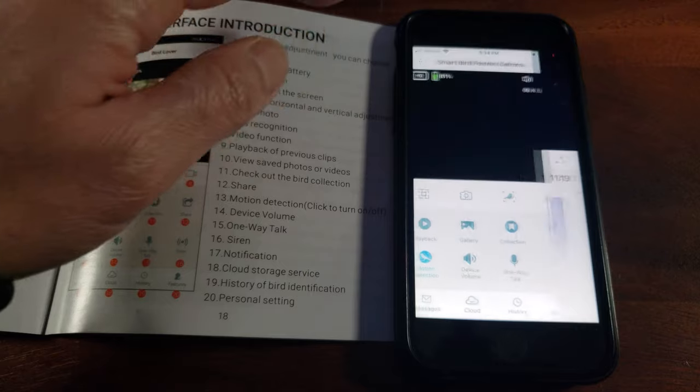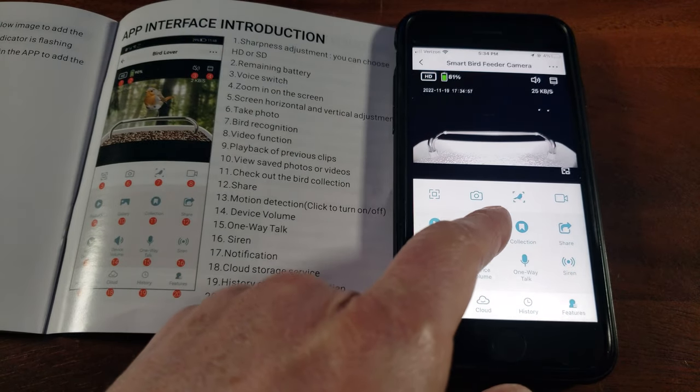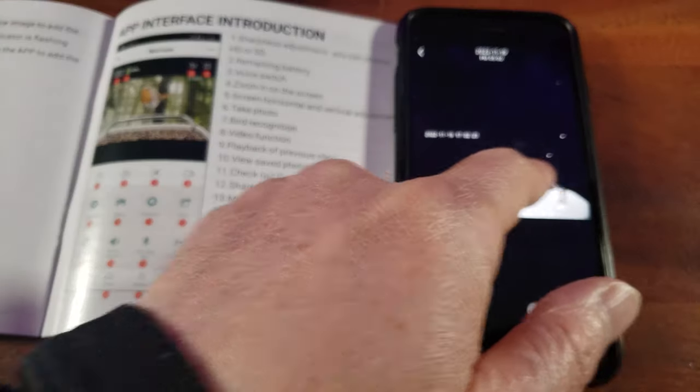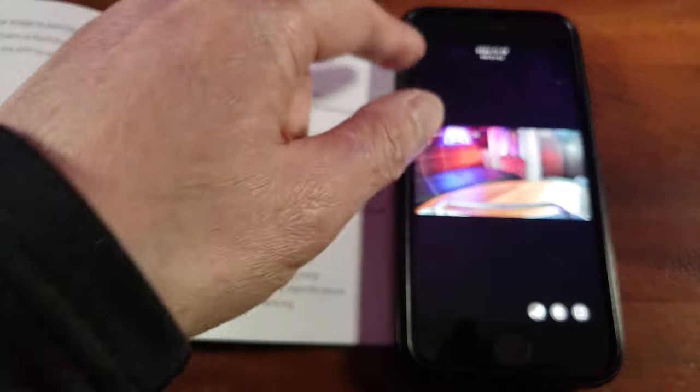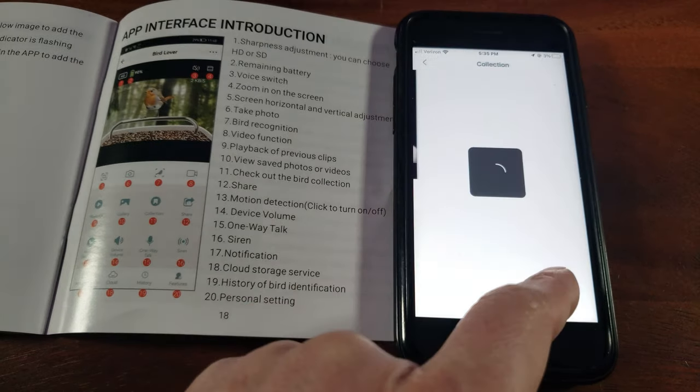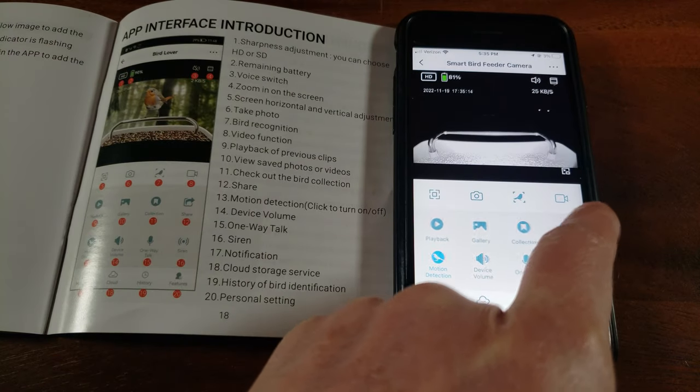That footage was captured during the installation. Now we can go to the gallery — here are pictures I took manually with night vision activated in my studio. Then we have the collection, which I think is a collection of birds that it has identified — we haven't gotten to that point yet.